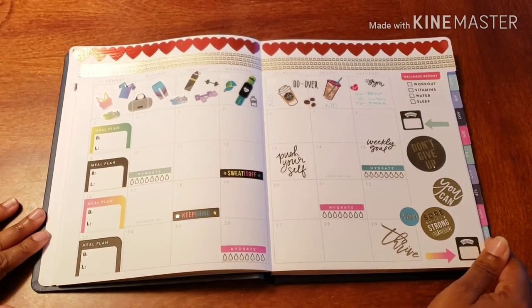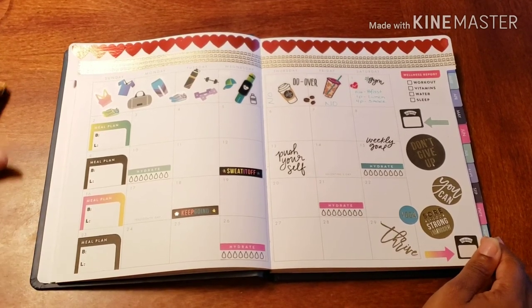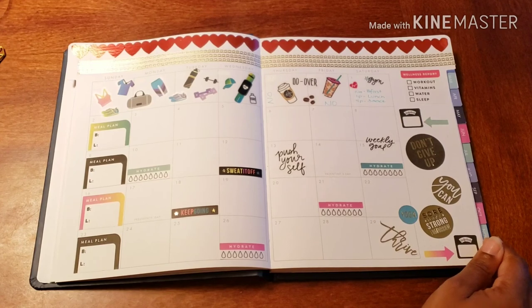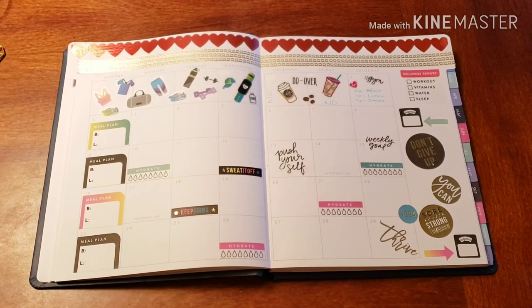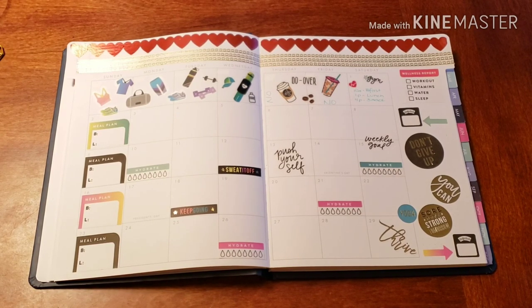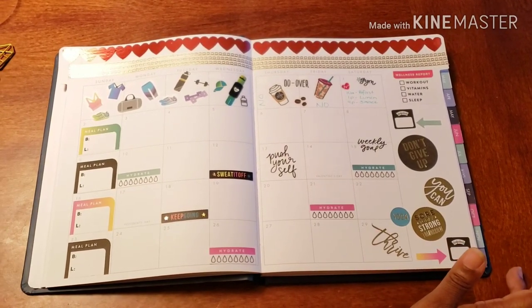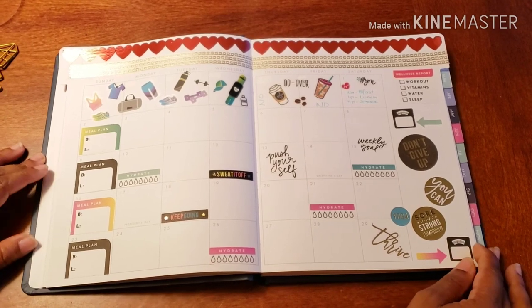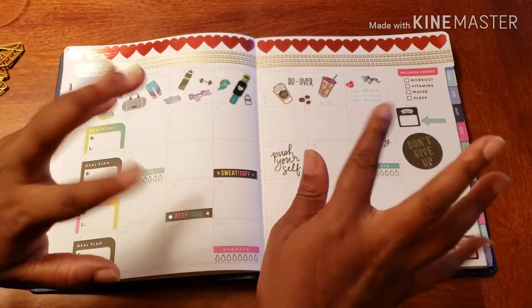Thank you ever so much for joining me — I had a wonderful time with you. If you have any questions, comments, concerns, need any fitness help or have any fitness questions, you can hit me up in the comments or follow me on social media. I do have a fitness page and a fitness brand, and I do fitness coaching — so feel free, any questions you have, I'm here to help. Later days!